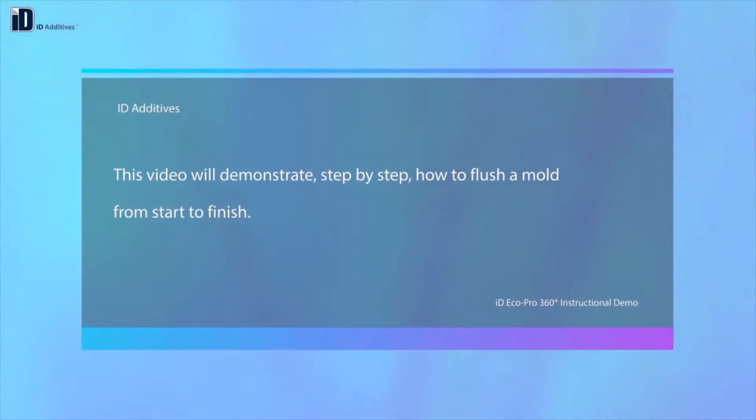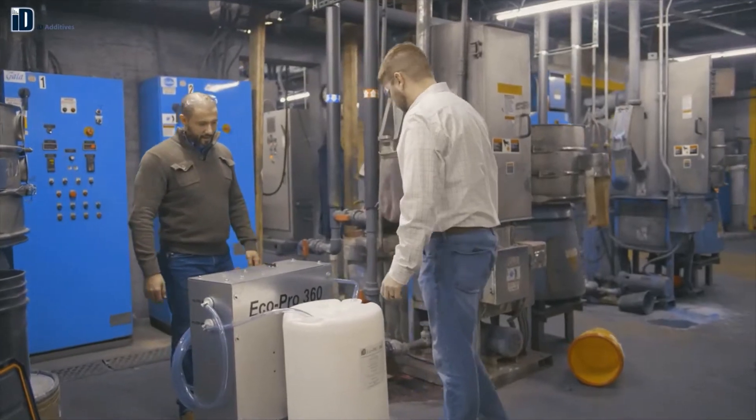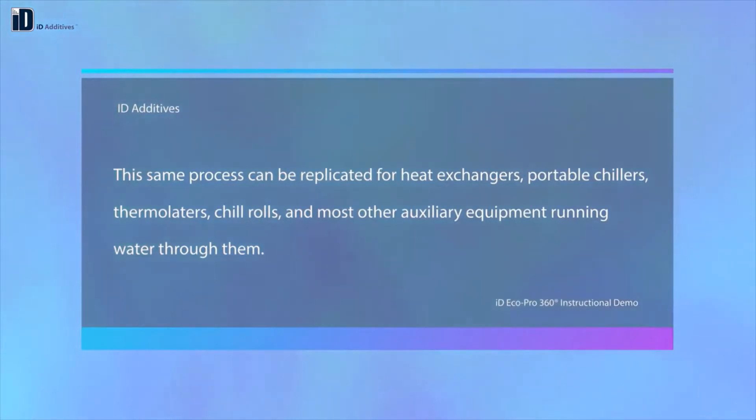This video will demonstrate step-by-step how to flush a mold from start to finish. This same process can be replicated for heat exchangers, portable chillers, thermulators, chill rolls, and most other auxiliary equipment running water through them.